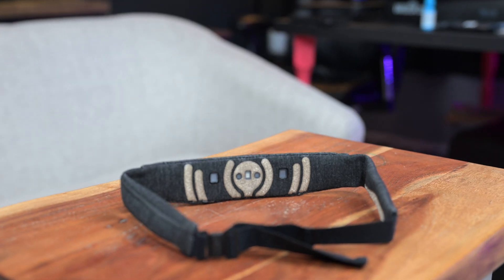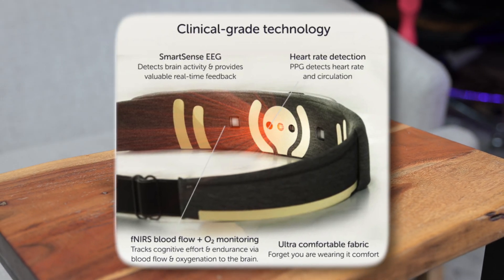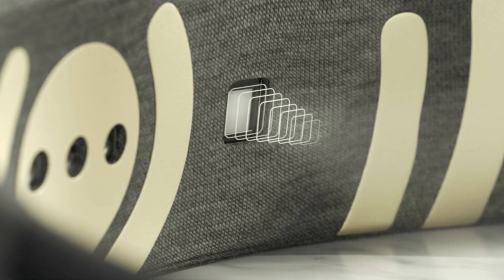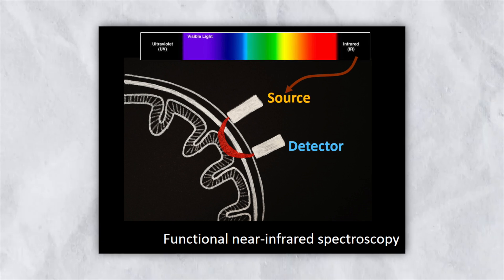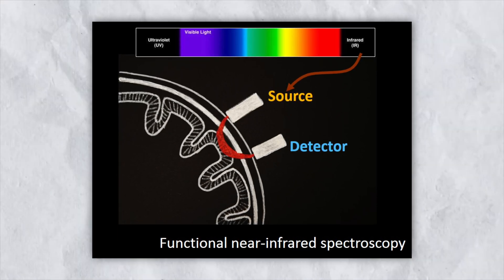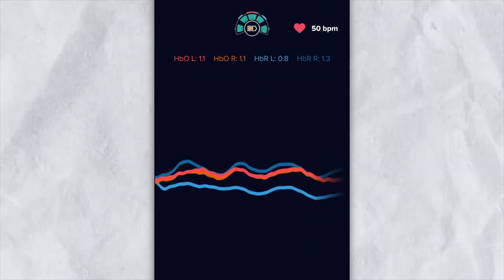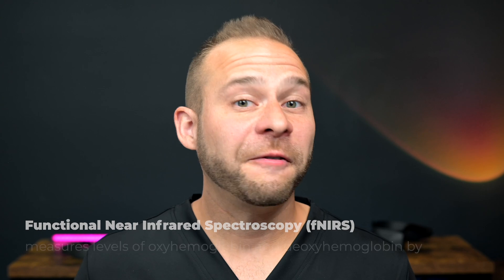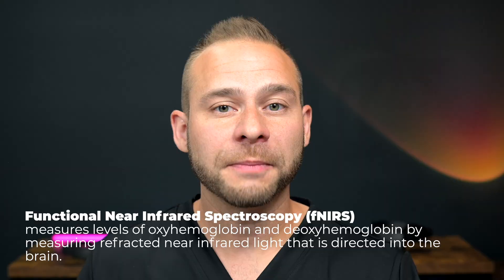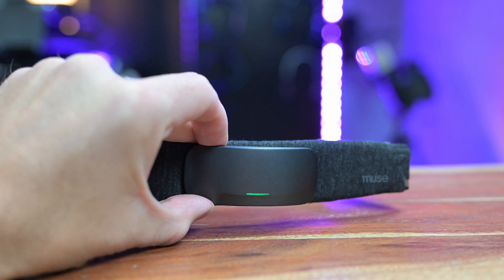With the Muse S Athena, you've still got four active brainwave sensors — two forehead sensors and two behind the ears. But now there's a blood flow sensor right in the center of the headband behind the module. It's a harmless near-infrared light that shines into the blood flow of your brain and bounces back. The sensors collect that information to tell how much blood flow and oxygen you're burning in your frontal lobe — the fancy term for that is functional near-infrared spectroscopy, or fNIRS.